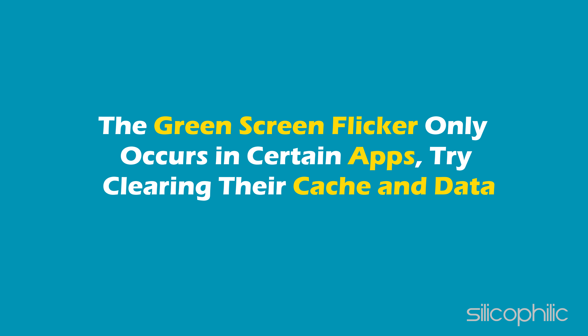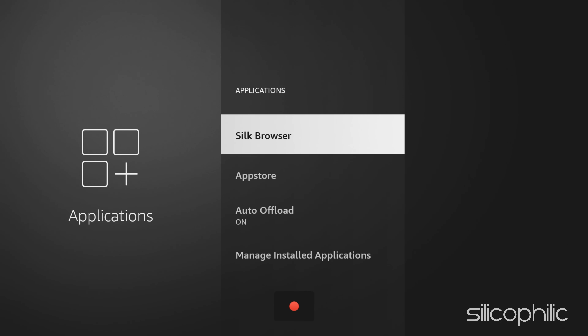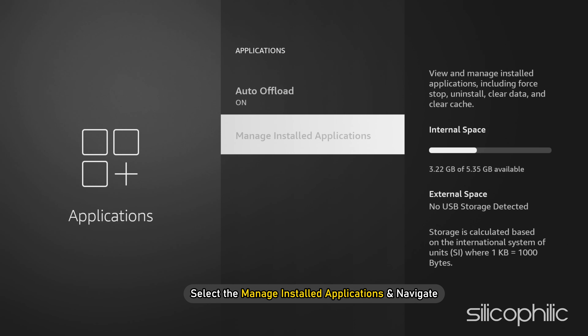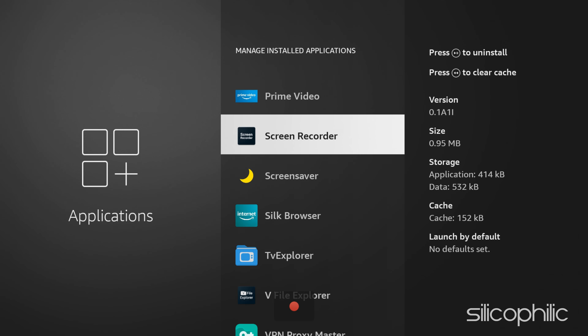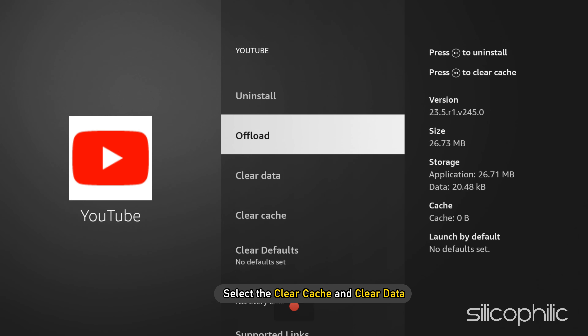Method 7: If the green screen flicker only occurs in certain apps, try clearing their cache and data. Go to Settings, choose Applications, select Manage Installed Applications, navigate to and select the problematic app, then select Clear Cache and Clear Data.